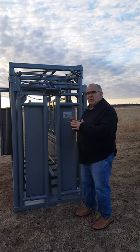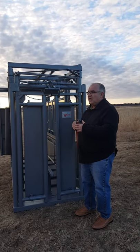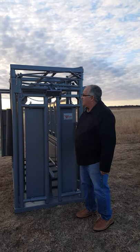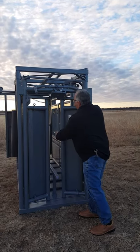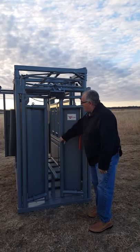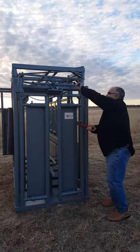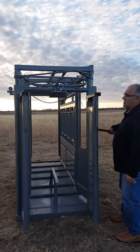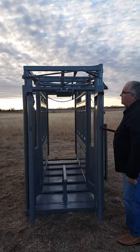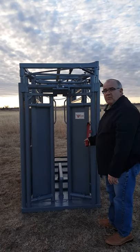With the V-squeeze chutes, we had a little trouble with that. So with the dual side squeeze, we took care of all those troubles. What you're going to do is — the animal's going to come in, hit the shoulder blades, lock shut. In order to release it, you've just got to lift it up. And then to set it back again as the animal passes through — set it back for the next animal, ready to go.